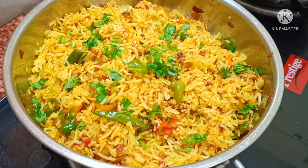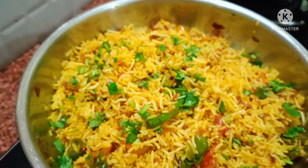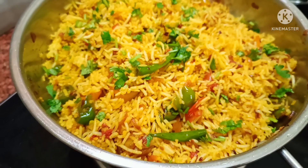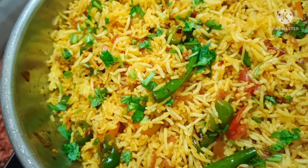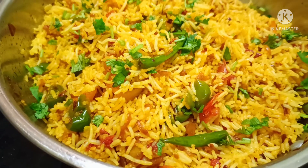Friends, the taste is amazing — it feels very tasty. How did my recipe feel? If it was good, please like it, share it, and subscribe. Please support me so I will bring a new recipe for you. Subscribe to my channel. We will see you in the next video. Thank you for watching.